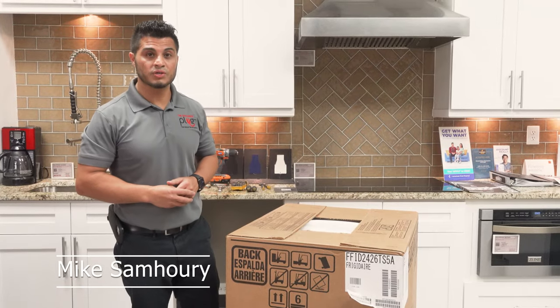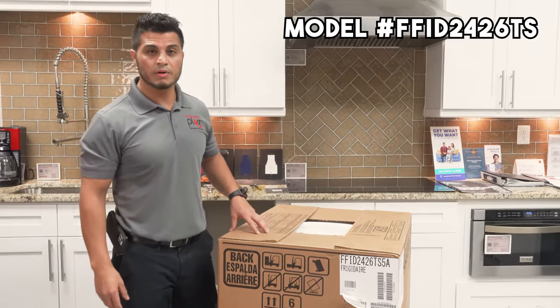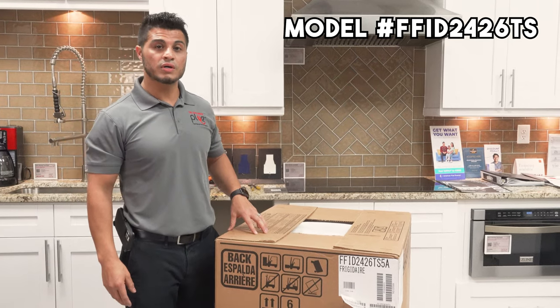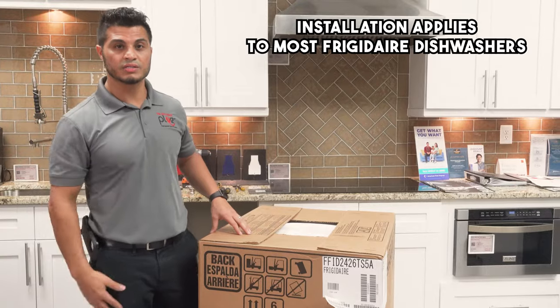Hey, what's up guys? My name is Mike Samhori. Today I'm going to show you how to install a Frigidaire dishwasher, specifically model number FFID2426TS. However, this installation applies to many Frigidaire dishwashers.